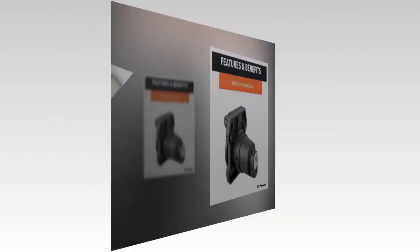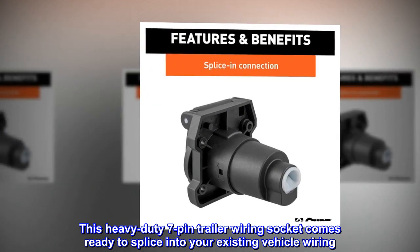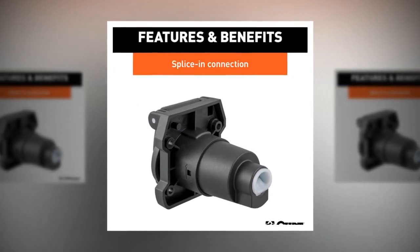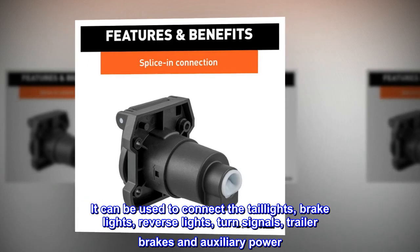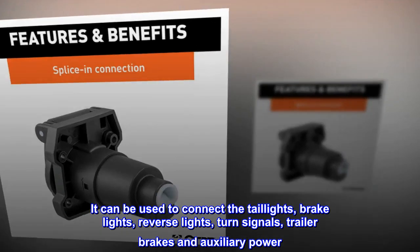Reliable Connection: This heavy-duty 7-pin trailer wiring socket comes ready to splice into your existing vehicle wiring. It can be used to connect the taillights, brake lights, reverse lights, turn signals, trailer brakes, and auxiliary power.